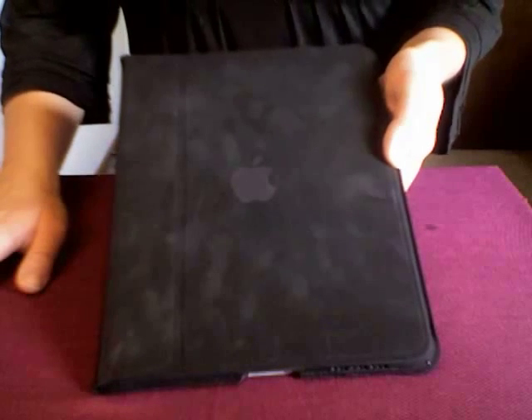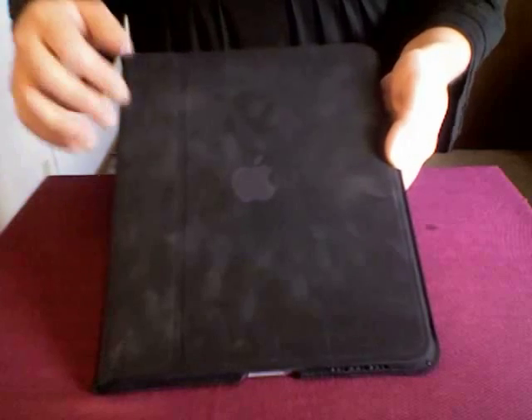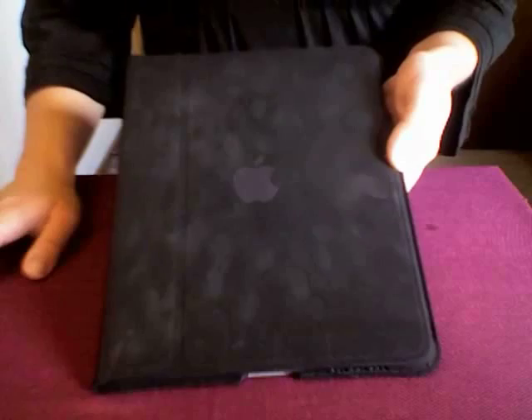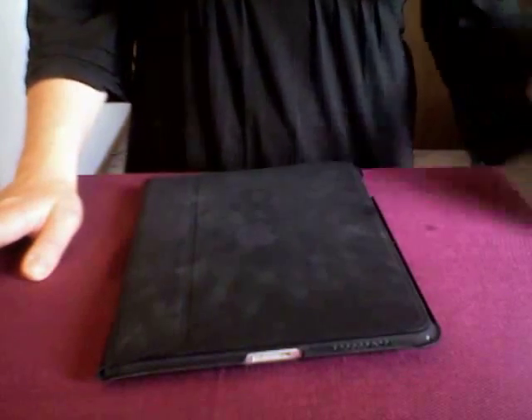Those of you with iPads know just how easily they collect fingerprints — not only on the touch screen, but even on that case, the real foamy material that you're not really sure how to clean. I'm going to show you how to take care of that today using an Ultimate Cloth. Ultimate Cloth also has a convenient size to keep in your iPad bag for touch-ups on the go.